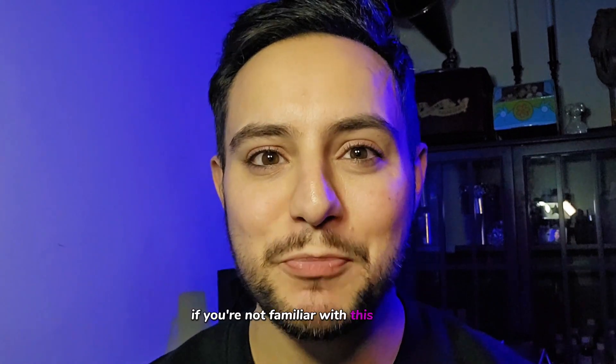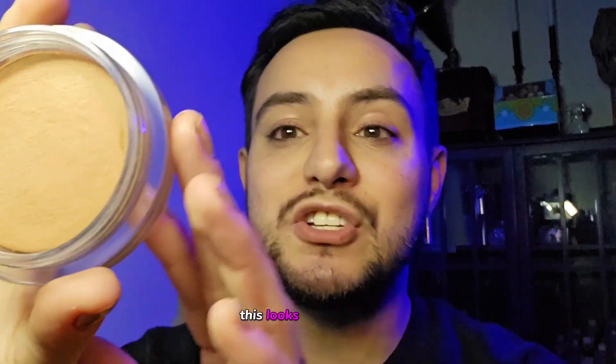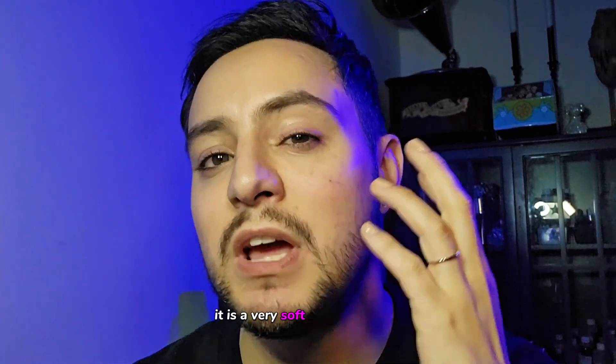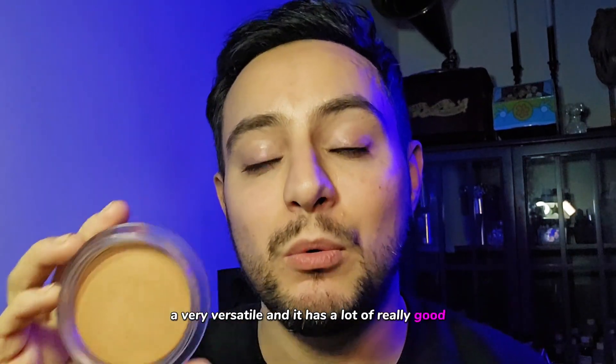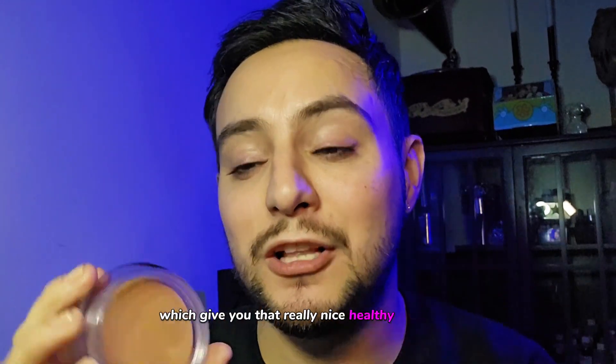If you're not familiar with this product, it is a really, really beautiful cream bronzer. This is in the color medium. It is a very, very cream kind of putty texture, but as it blends into the skin, it has a very soft, powdery effect. There's so many different ways to use this. You can use it to sculpt your lips, you can use it on the eyes, you can use it on the cheeks. It's really, really easy to use. It's very versatile and it has a lot of really beautiful bronzing properties that give you that really nice, healthy glow.